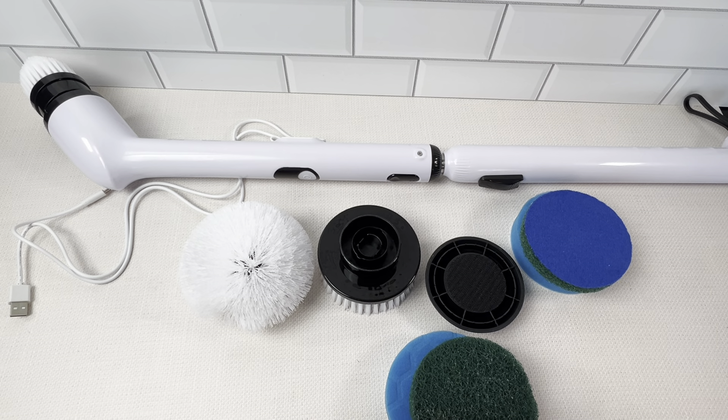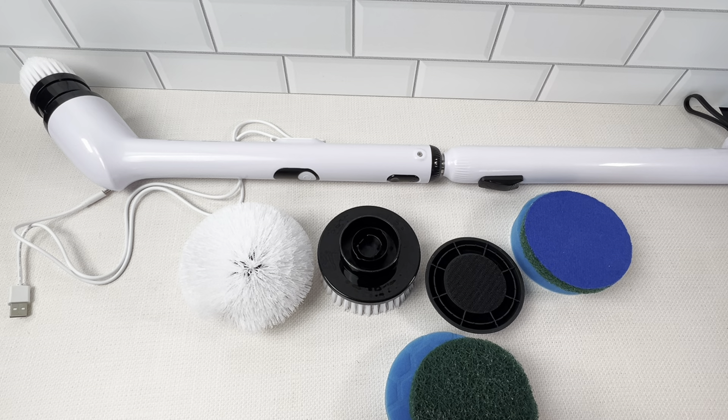I got a new rental property and I needed to clean the tile in the bathroom. So I picked up this electric spin scrubber and literally I'm hooked. It totally transformed how I'm cleaning these properties. It tackled the tile on the shower and it tackled the tile on the floor with no effort, literally.